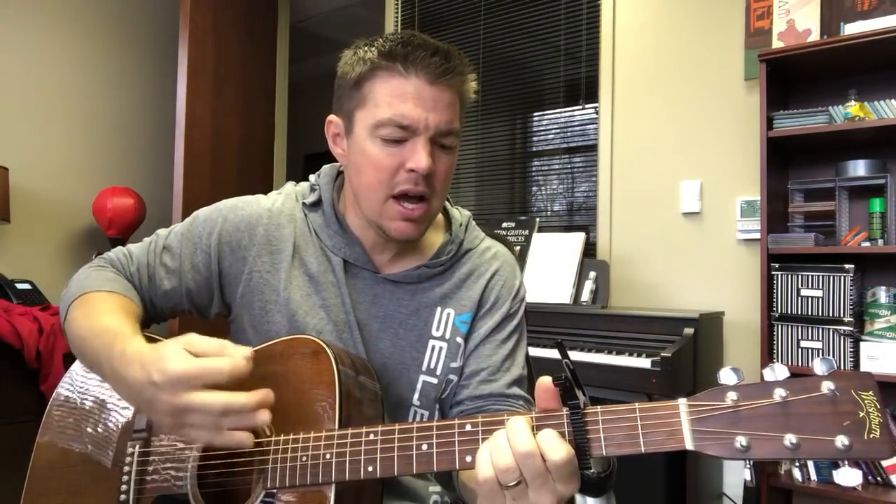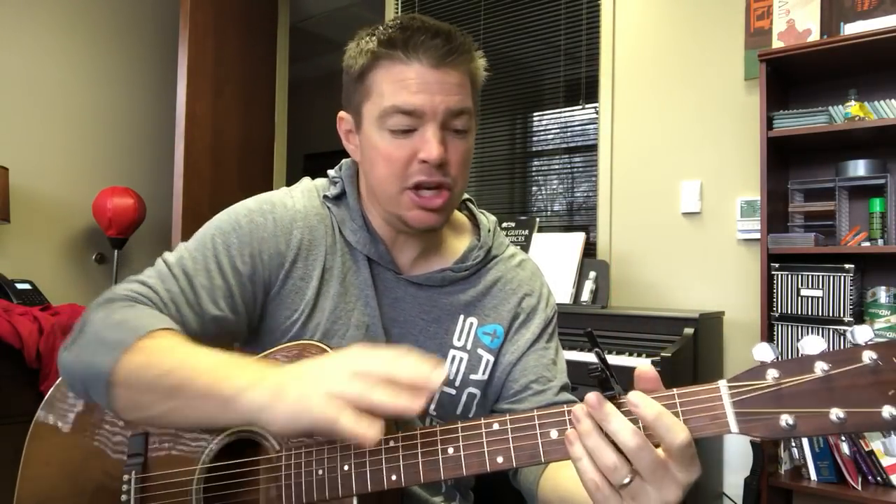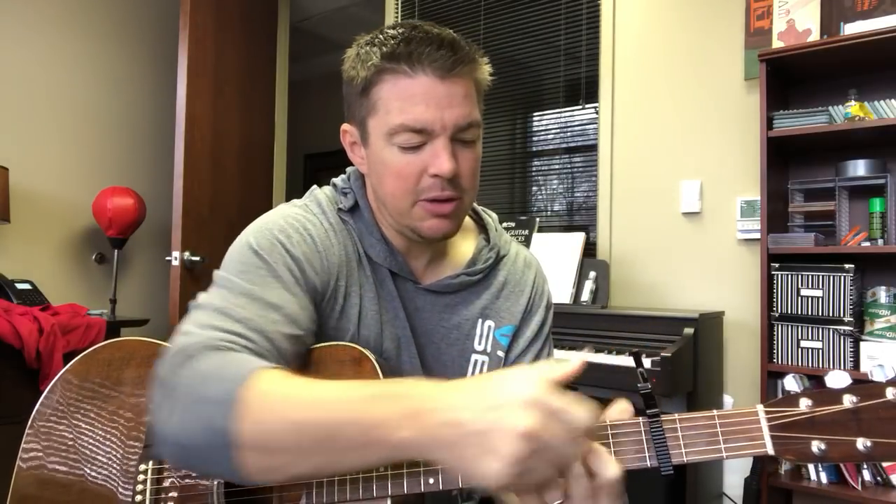You might have one guitar playing G and C back and forth, and you're over here doing E and A, and you can play together. That's a capo on the third fret. Every time the other person's playing no capo at G, you're playing the E. Every time they're playing the C, you're playing the A. That allows you — I'll do a whole lesson on this — to play two guitars together.